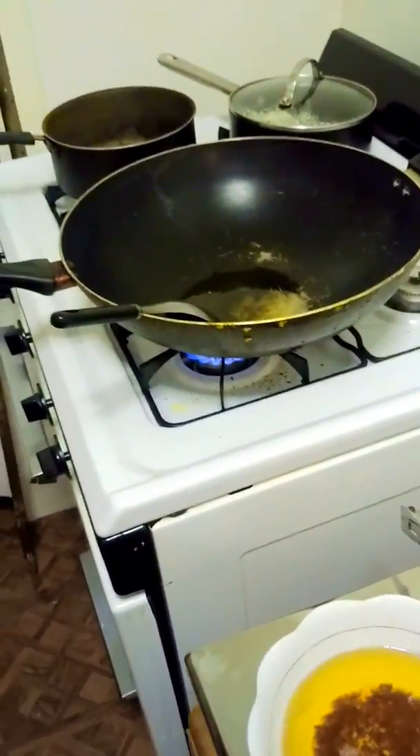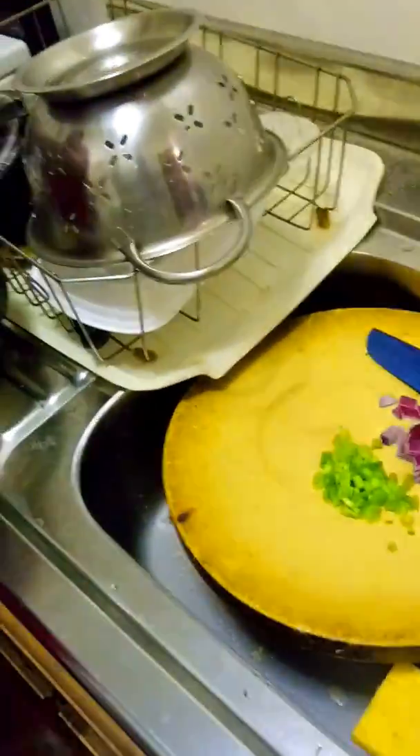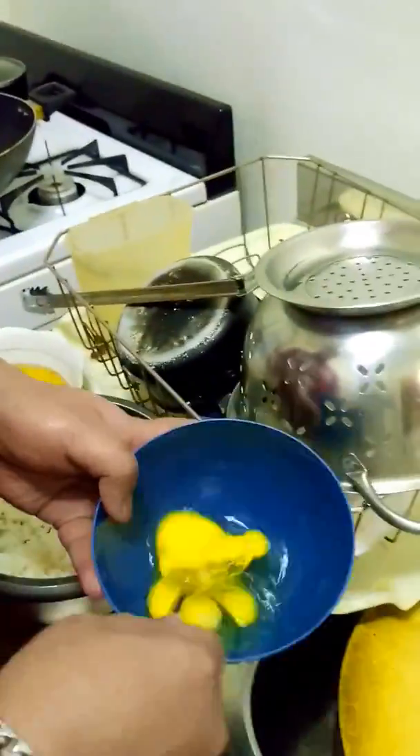Today we're going to be making egg fried rice. Pretty simple, pretty basic, nothing too crazy.